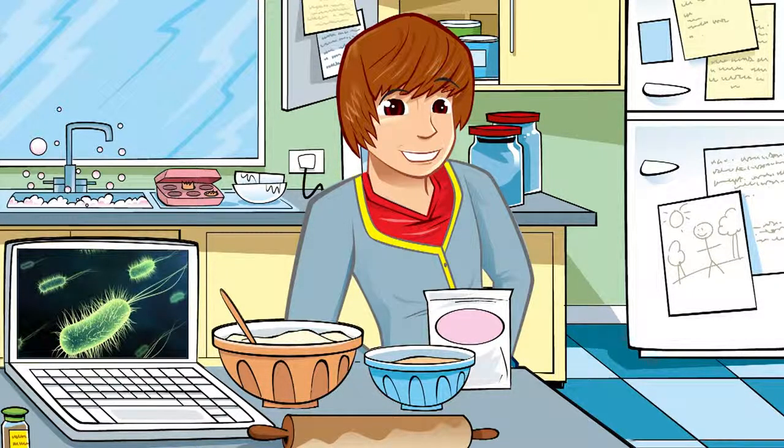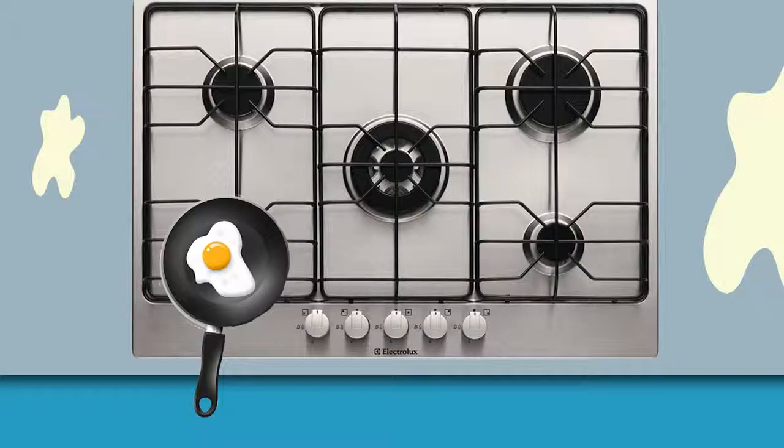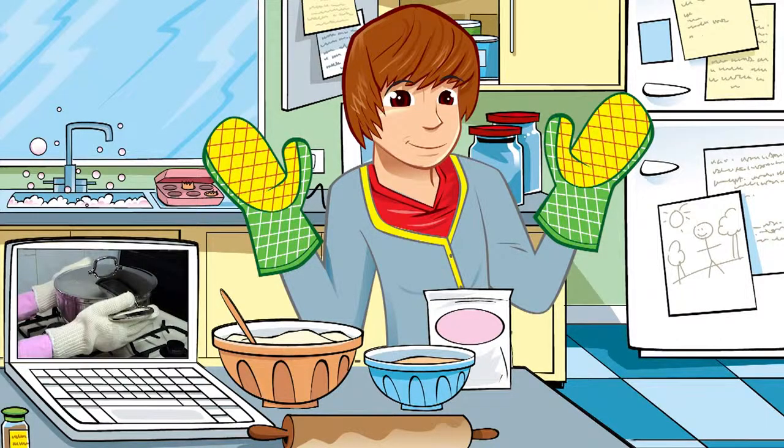So now we've banished the germs, let's look at safety. My best tip of all is to take your time — otherwise all sorts of things can cause accidents: pan handles poking over the edge of the hob, pans that need oven gloves, and sharp knives. You're less likely to hurt yourself or drop your precious bread on the floor if you slow down and think about what you're doing.